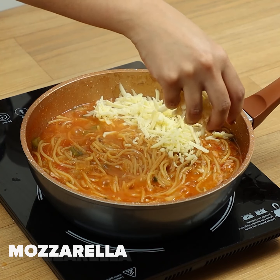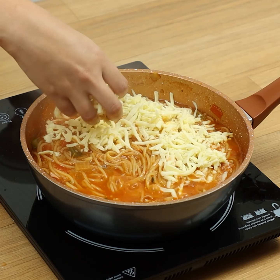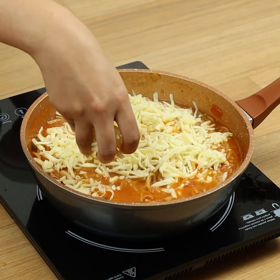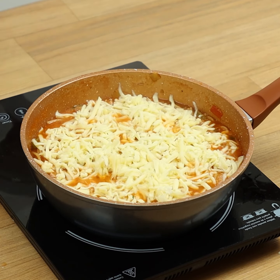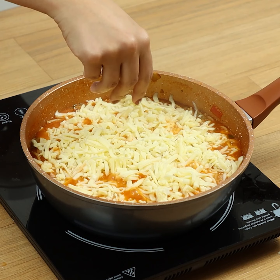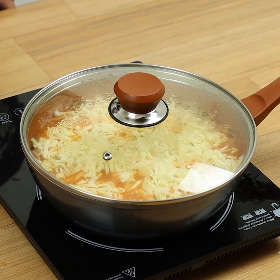Let's add grated mozzarella. At the end of the video, give me a grade from 1 to 10 for this recipe. Let's cover the pan until the cheese melts.